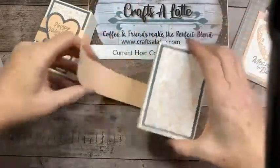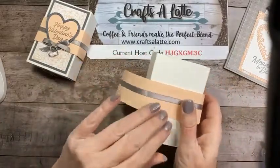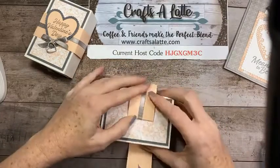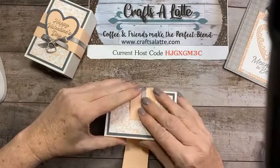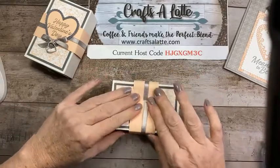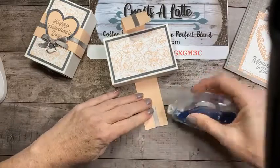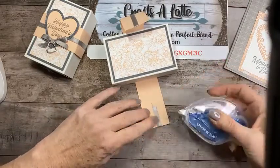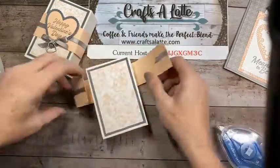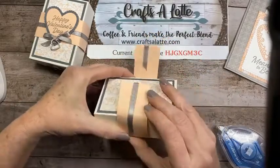We're done with the ribbon for a minute. I'm bringing my band to the front — if I don't, you're going to see it on the bottom of the box. I bring it up and make sure it's kind of centered. Then I take our Stamp and Seal Plus and put a good amount on so it stays. Once you connect your band you can go in and crease the sides if you choose to.